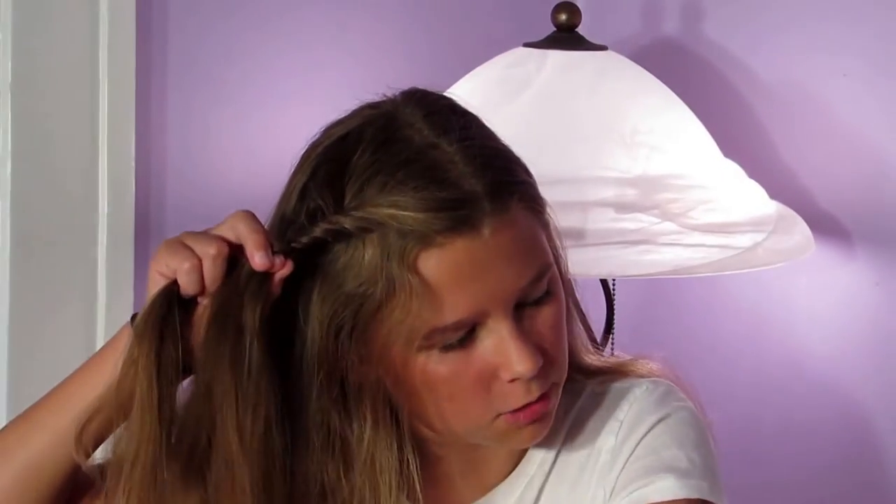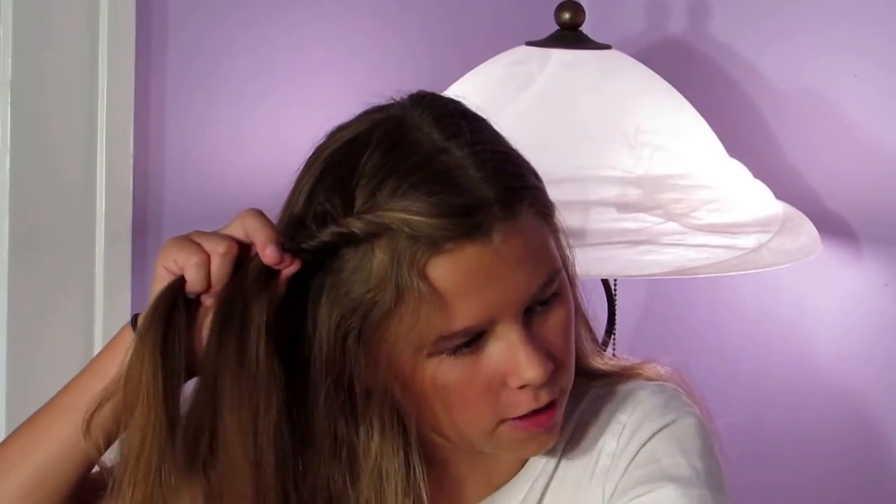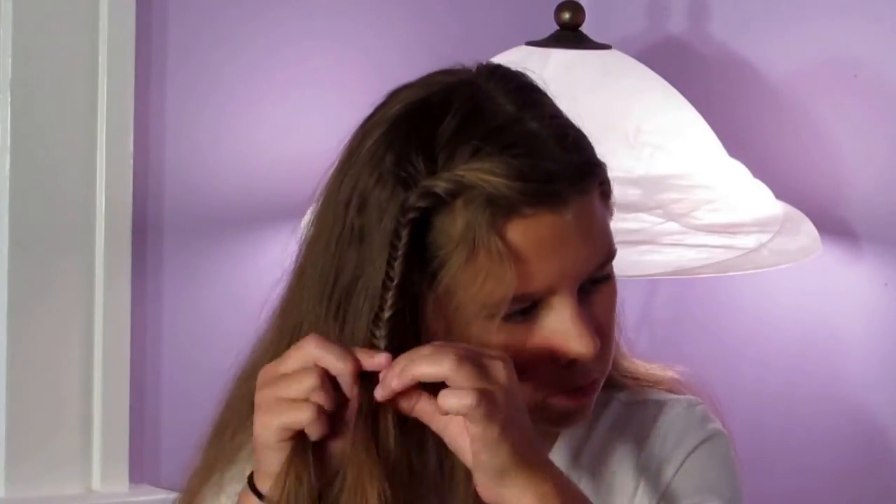If you want, you can come back and just fluff the fishtail out. The fishtail doesn't have to be too messy unless you want a really laid-back look, but I've done it a little tight for a distinct look. I'm just going to be pulling the sides apart and making it a little fluffier and more laid-back looking.